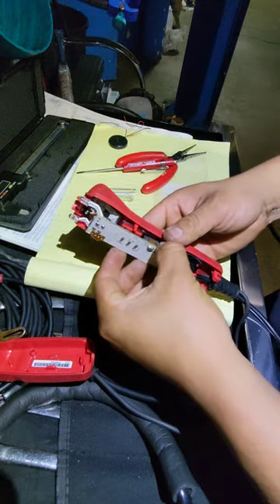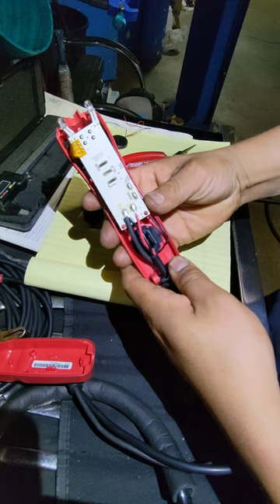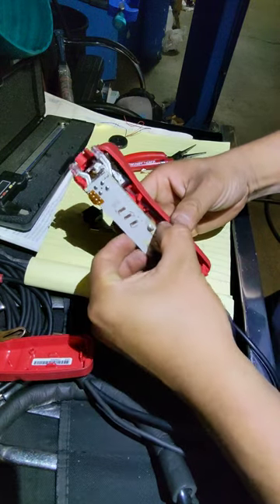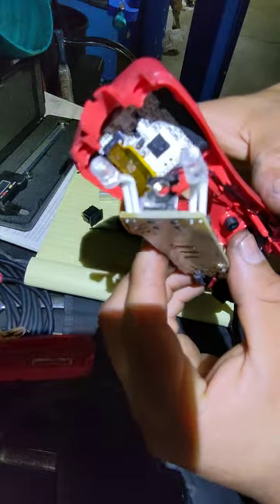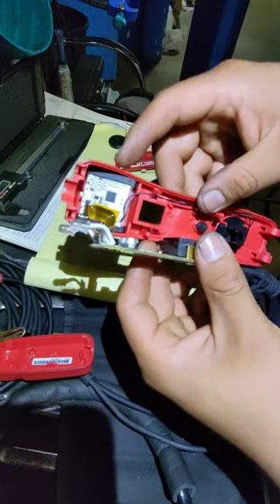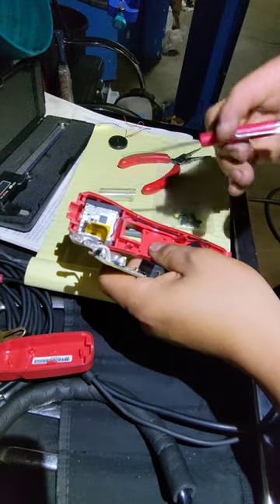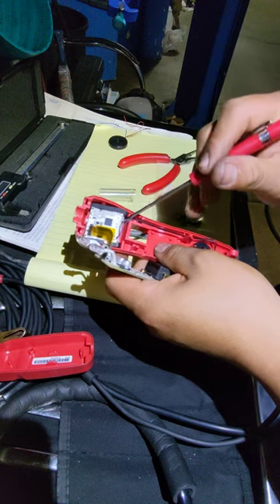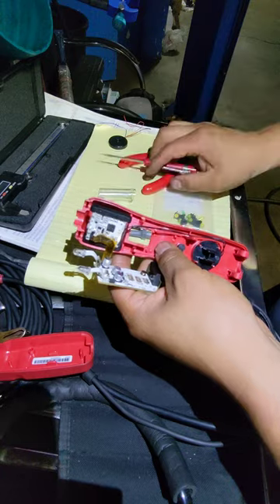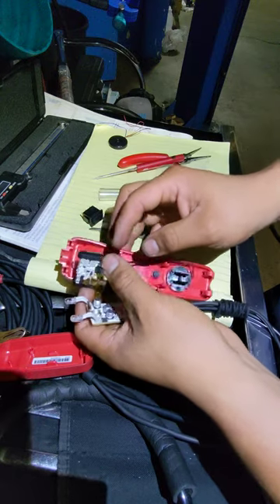So we're gonna go ahead and remove this portion of the electronics. You guys gotta be careful with the flexible portion of it because you don't want to cause any damage to the element. You don't want to cause any damage to any of the electronics. By prying this screen out, you can literally remove everything out of the assembly.